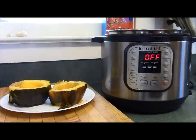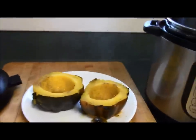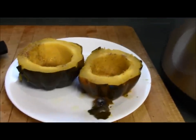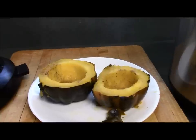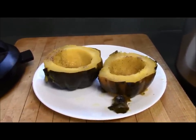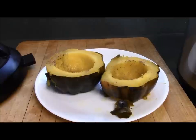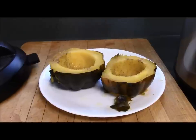You can't beat that for simplicity and speed, and they taste amazing. I've actually made a whole lot of them this fall just because they are so quick and easy to make. I hope if you still have them in the store you give it a try. I have a butternut squash in my pantry that I'm going to try using basically the same method. So enjoy some winter squash if you have an Instant Pot — see you next time!